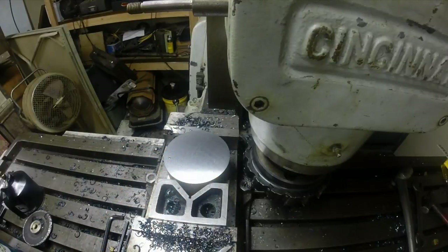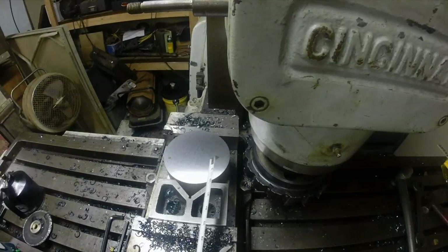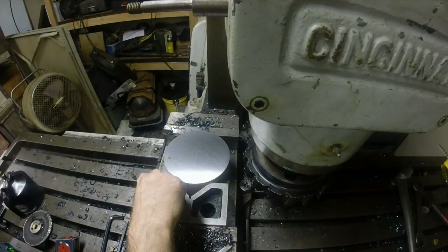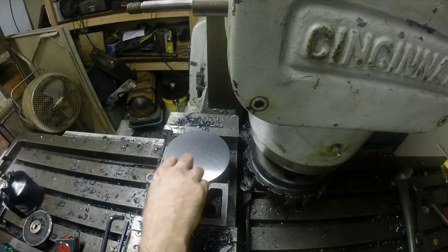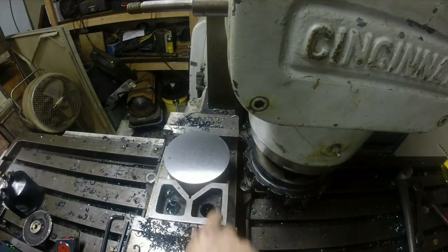Alright, so that's eating some steel pretty good there, guys. That's a good heavy cut — it has a quarter inch. Yeah, it's a piece of six-inch round. So we just took a quarter inch off of six-inch diameter. I'll have to look and see what the time was on that, but it didn't take too long, and you can see we got plenty of blue chips here. I just want to show you what a good heavy mill can do. Thanks for watching.